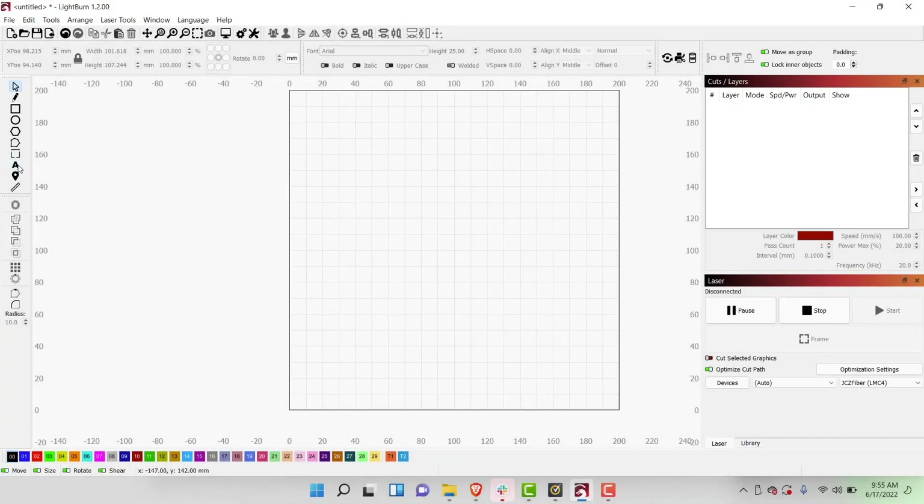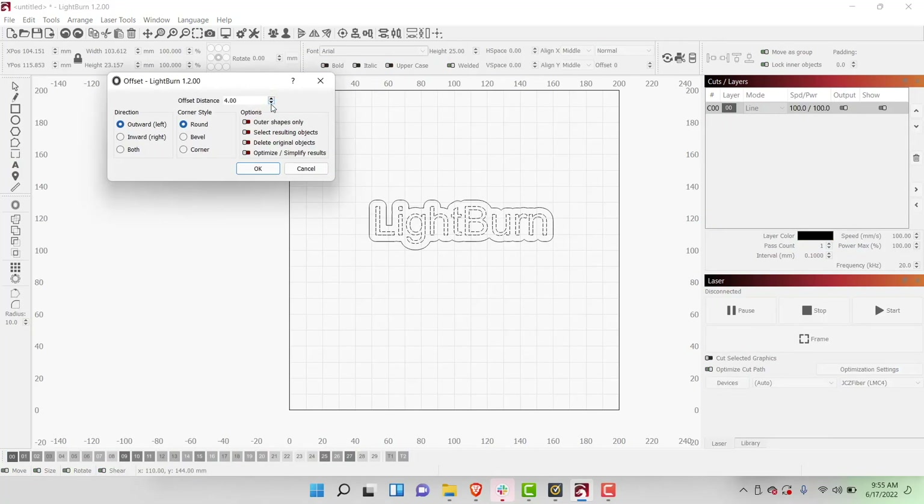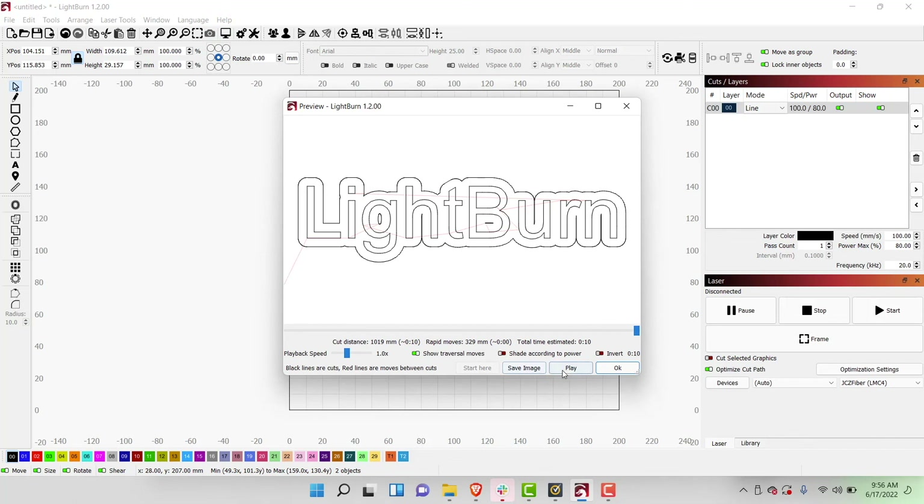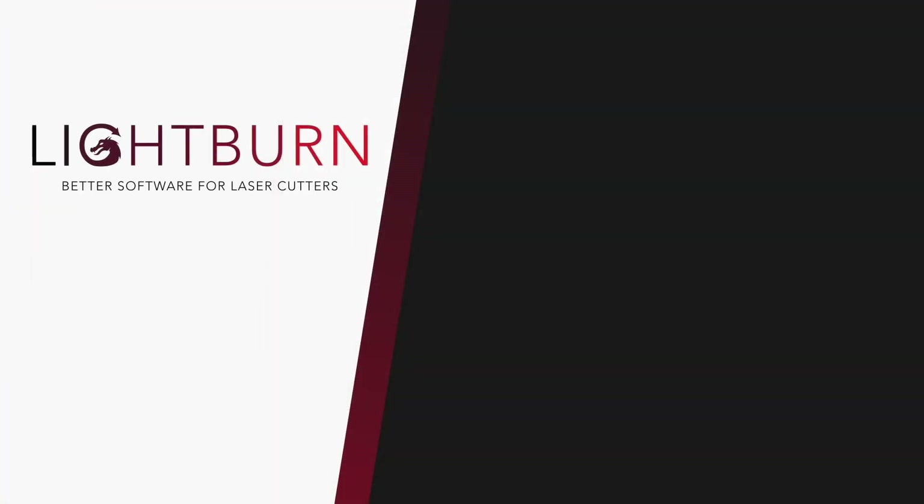You are now ready to jump right in and start using LightBurn. If this is your first time using LightBurn, we highly recommend following our first project video for Galvo that will cover some of the common design tools and general workflow of using LightBurn. Links to that video will be in the description. Be sure to subscribe and ring the bell to not miss any new videos, and check out our existing tutorial playlist for additional guides on mastering LightBurn.